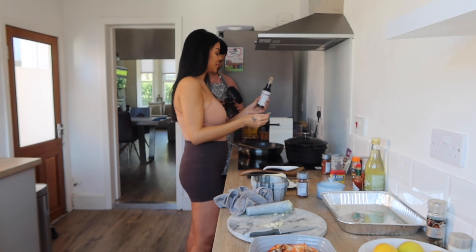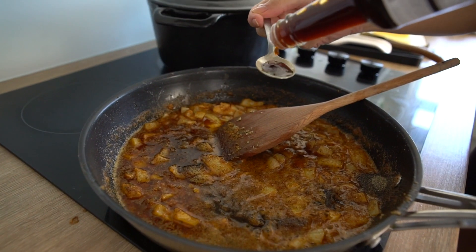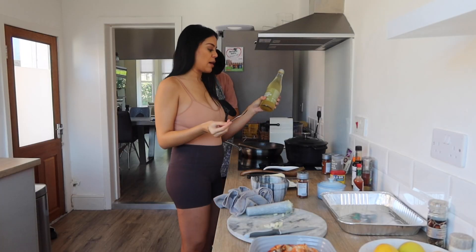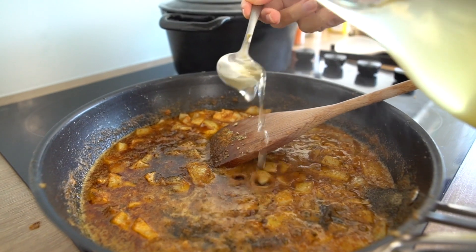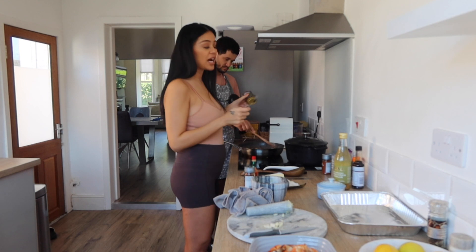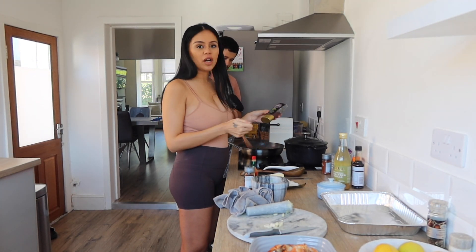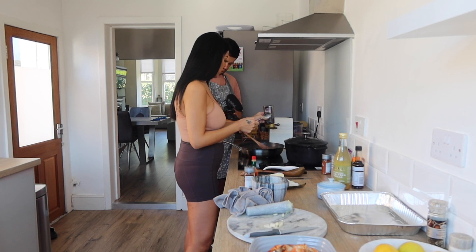Teaspoon of Worcestershire sauce. Now we're going to add apple cider vinegar. On Vlog's Life recipe she does say add sugar, but I'm going to add agave just because it's a healthier alternative.